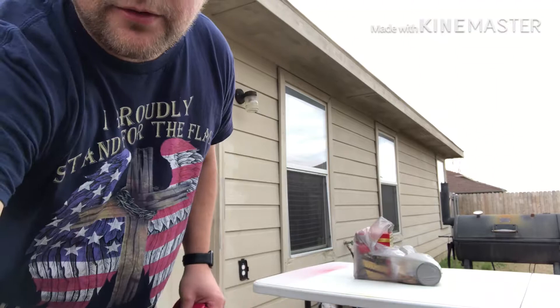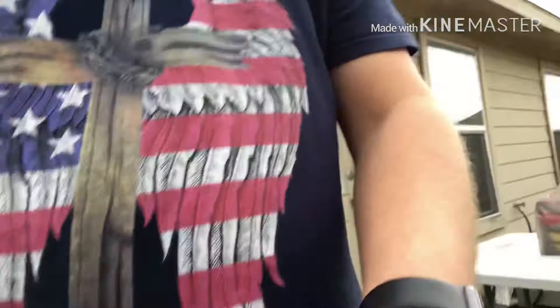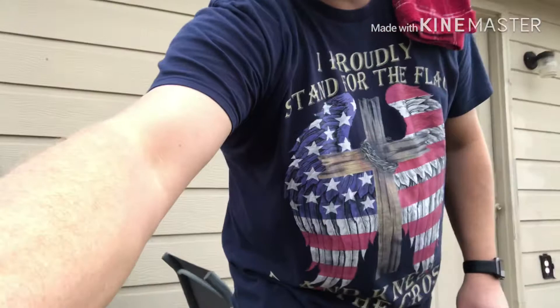Today we're going to be doing an apple dump cake for cast iron Wednesdays. I'm going to be using my 10-inch cast iron Dutch oven. I've never done this so I hope it turns out well — let's see, hopefully it's edible when I get done with it.